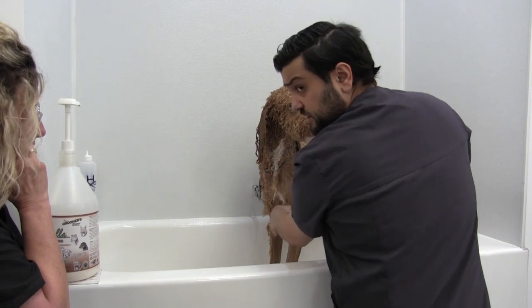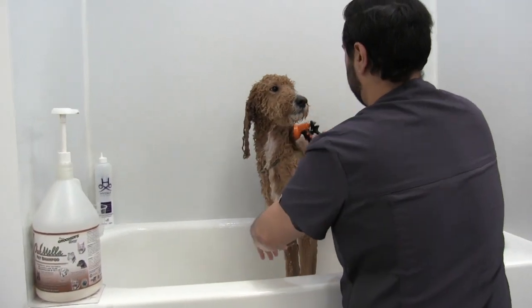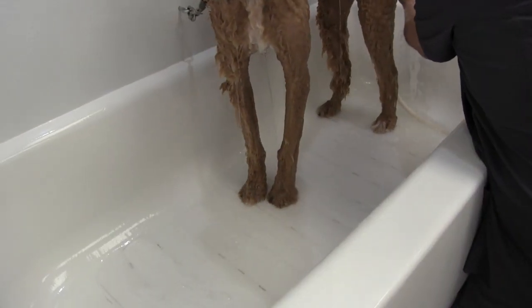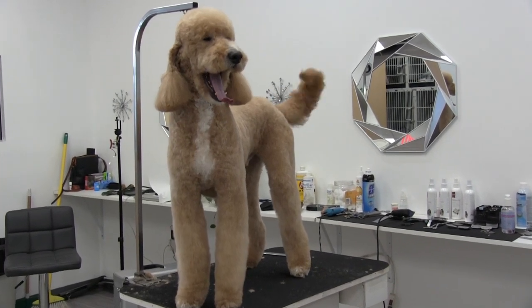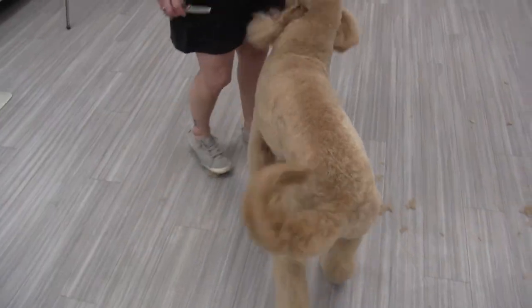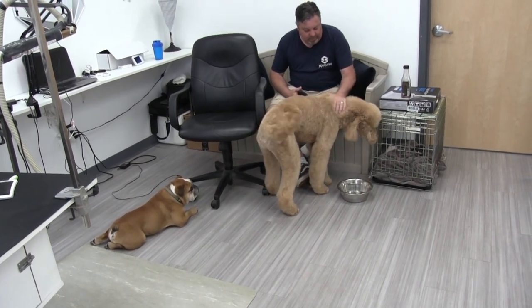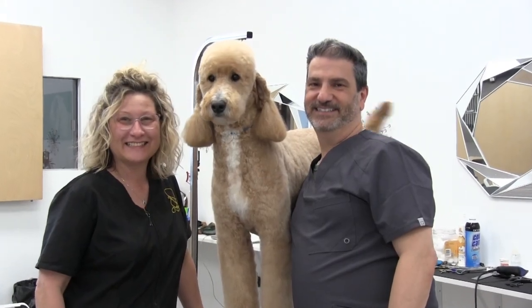And if you guys ever want to feel like you know nothing about grooming, just hang out with Amy for a couple of hours like we have. So that about does it, guys. Here you can see Gus after he was fully dried and groomed — he is such a sweet dog and he did so good for this entire process. After using this system for the first time myself, I can see why Amy recommends it. It's easy to use, it's fun to use, and it really does do a phenomenal job. We'd like to give a very special thanks to Amy from Go Groomer, Alex, Big Gus, and Little Gus for making this video possible. Don't forget to like if you enjoyed this video, subscribe if you're new, and thank you so much for watching.